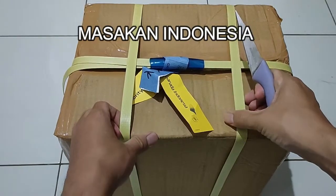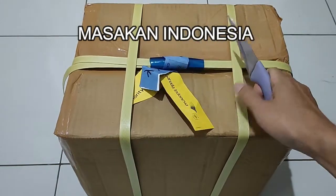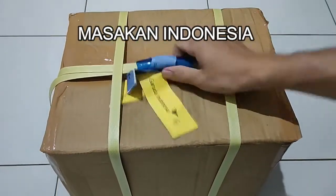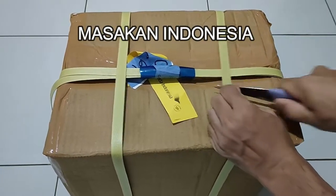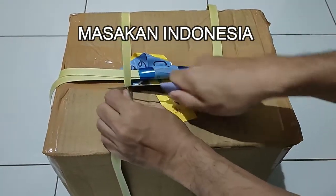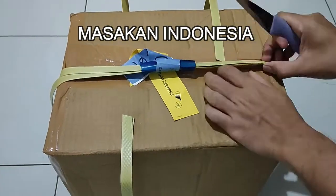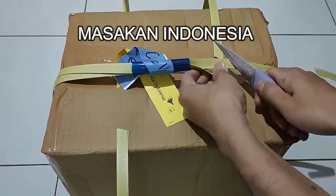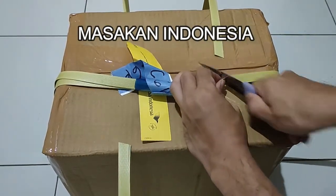Ini bahan untuk membuat makanan ciri khas di Lombok. Ini berat juga nih. Oke kita buka. Ini packing, dipesan dan dipacking di sana, oleh-oleh dari teman.